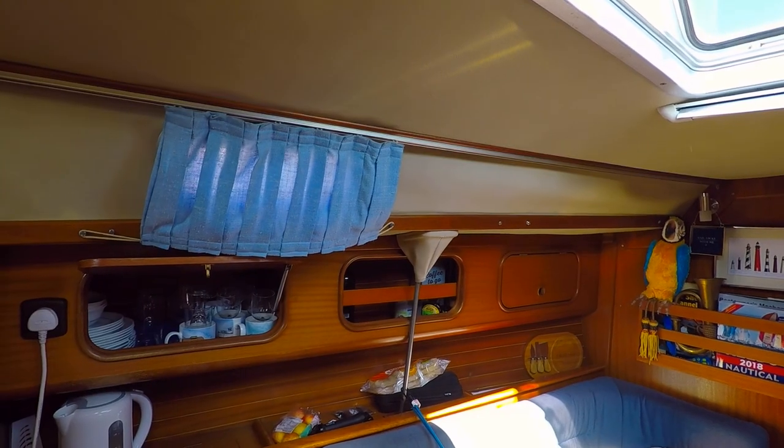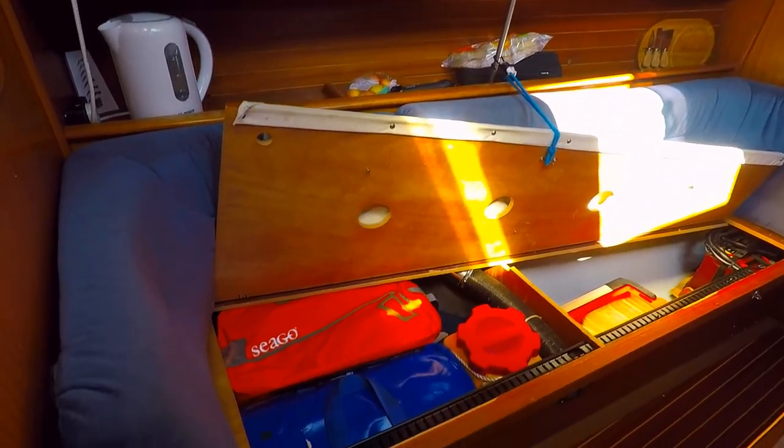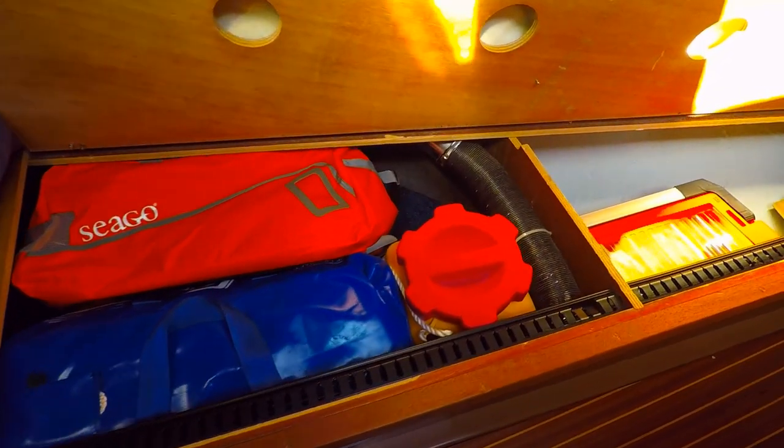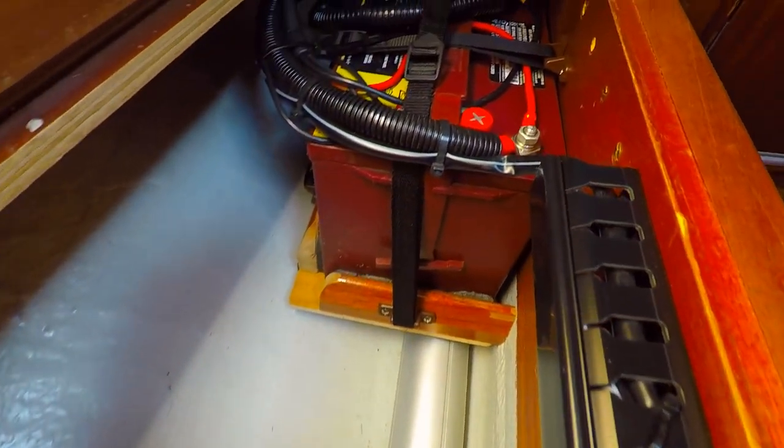The last place I want to show you is our emergency locker. In here we have the life raft, life jackets, grab bag and flares — yes, I believe they are coming back in fashion. And our new bow thruster battery.